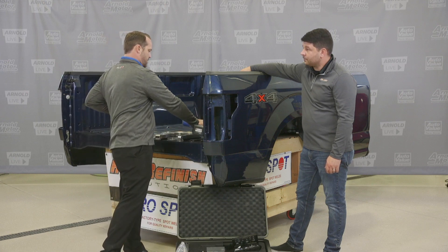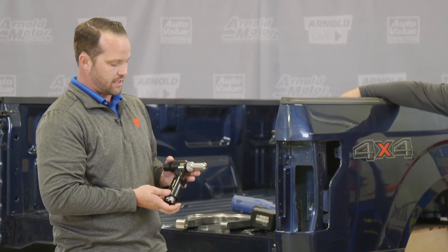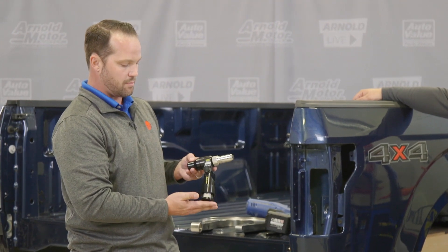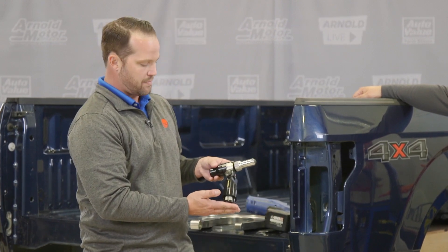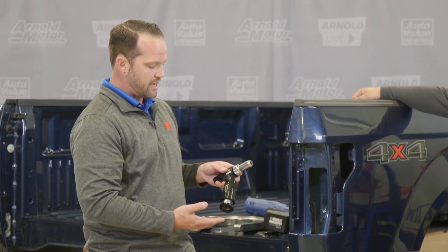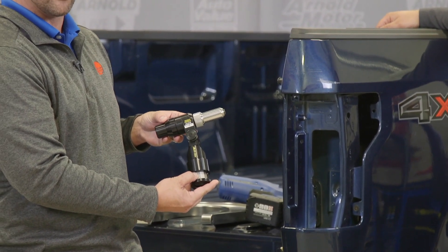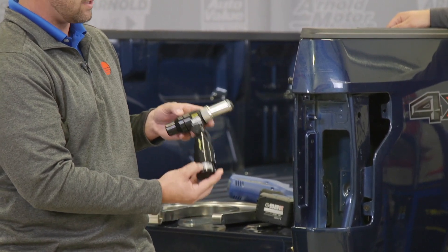The last accessory to talk about before the demo is the blind rivet adapter — the PR-PA20. It's a patented ProSpot tool and we're very proud of our engineers' work on it. This screws directly onto the front of the rivet gun and will actually pull a blind rivet instead of setting an SPR. It meets the pulling specs of many OEMs such as Volvo, GM, Tesla, and Ford. A lot of companies are moving towards blind rivets and glue, and ProSpot has a great solution, especially if you already have the rivet gun for other applications.